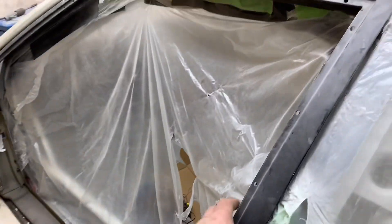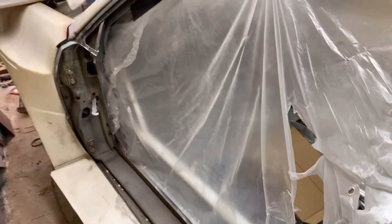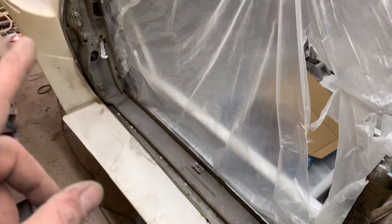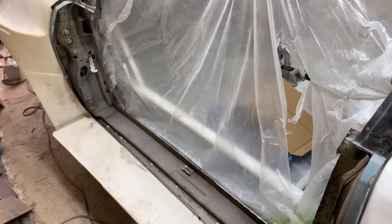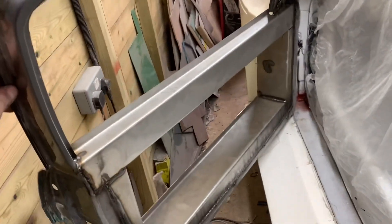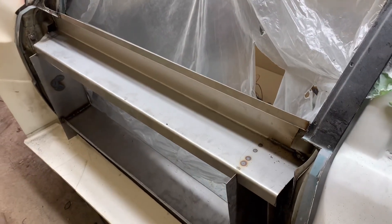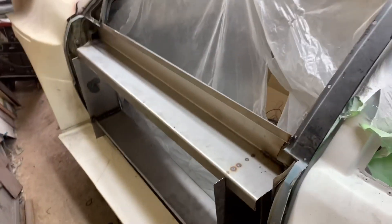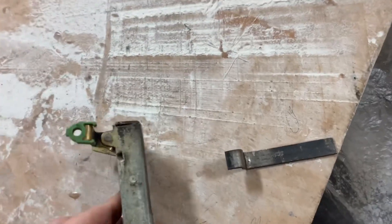We've got this right side unbolted and it swings lovely as well. All we're going to do now is weld the same bit in as we did the driver's side, and then hey presto it'll be done - a couple of hours for me, a couple of seconds for you. The passenger side is done now as well, lovely. We've got to do the same - the door skin, door handle, window and everything - but the doors are pretty much done and ready to go now.